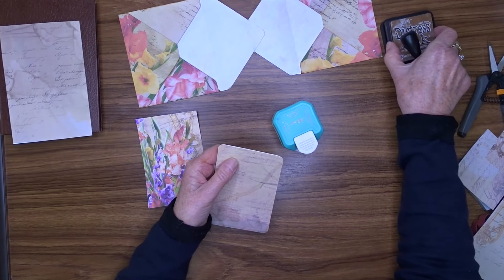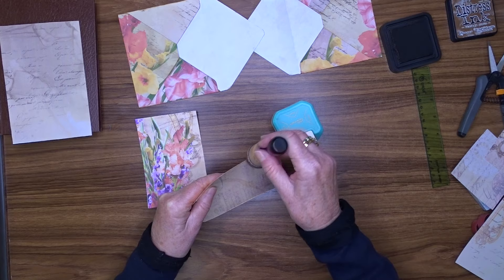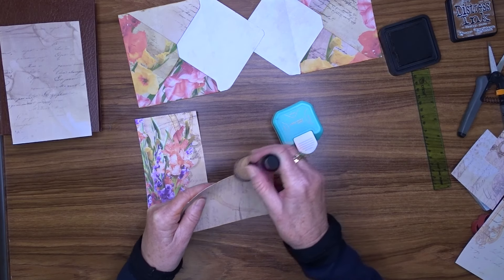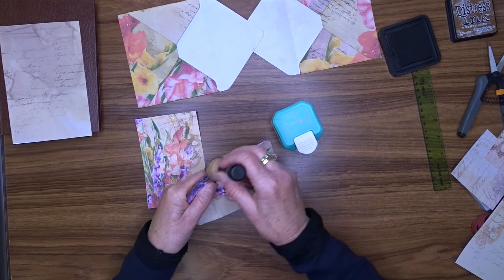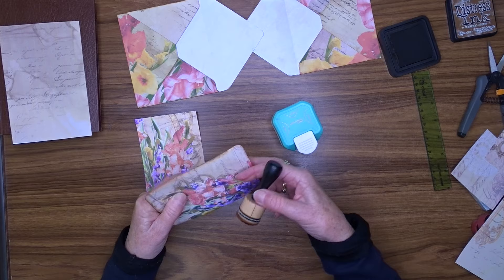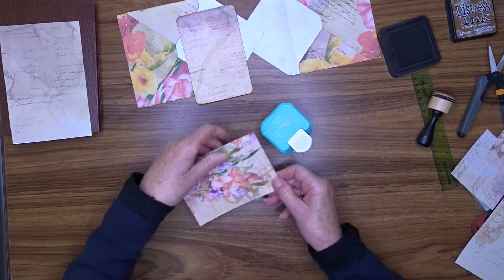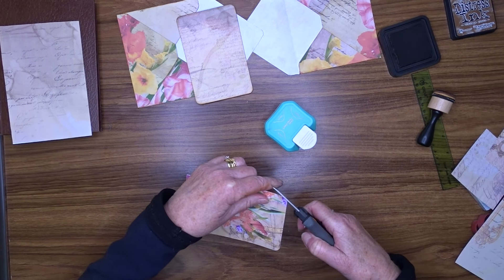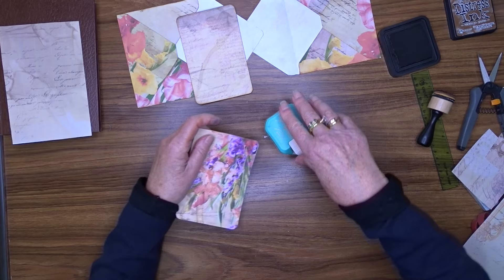This is a pretty simple project but I thought it was really effective. To start off with when I saw this happening I thought, oh I don't like the look of that, but when it's finished it's excellent. These papers I'm using are from my Gladioli digital kit that's over on my Ko-fi and my Etsy too — I will put links in the description box. In this book I'm just using whatever I happen to have sitting on my desk at the time, so they're not going to be all matching or anything like that.